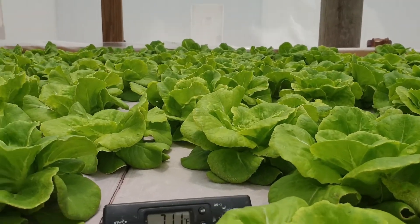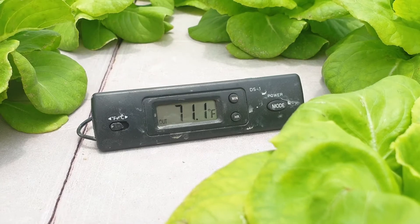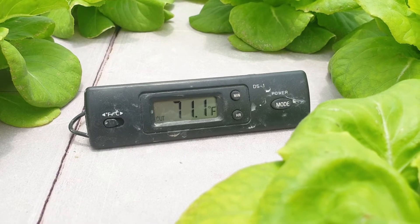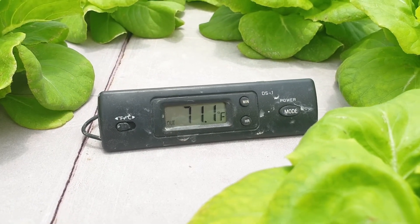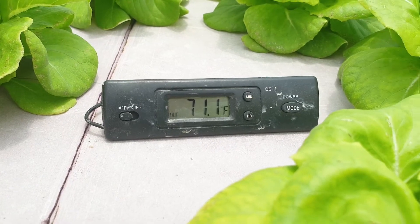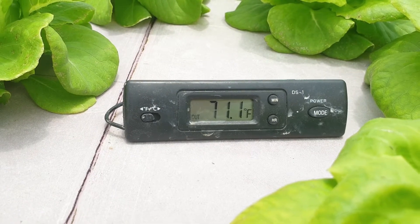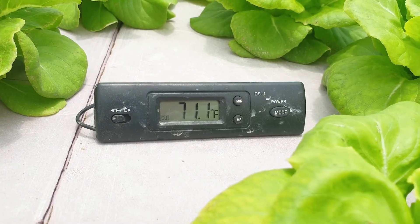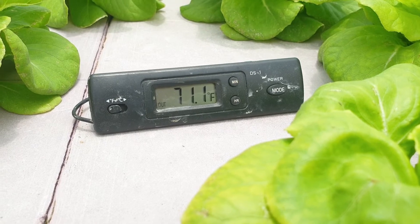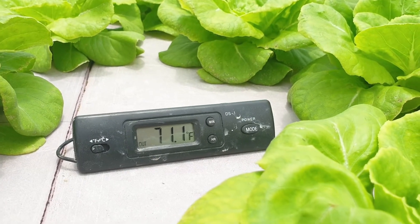What I specifically want to show you is the root zone temperature. This is a thermometer that measures the temperature of the solution that the plants are growing in. This one is reading 71.1 degrees Fahrenheit, and when I do my conversions, that's roughly about 22 degrees Celsius.